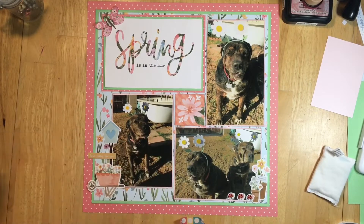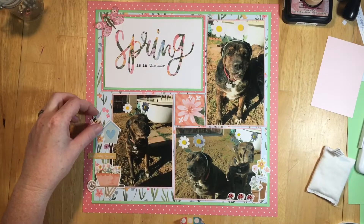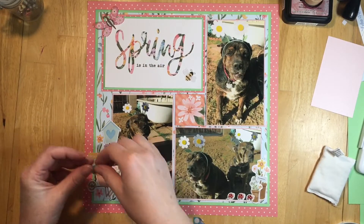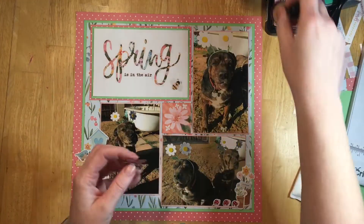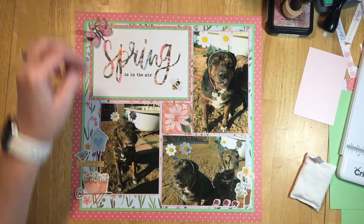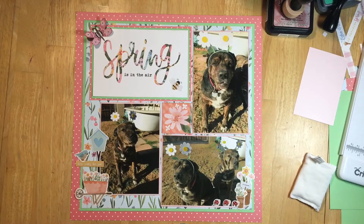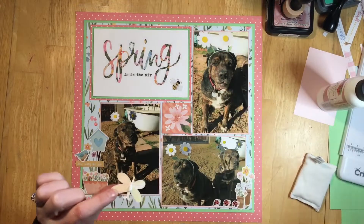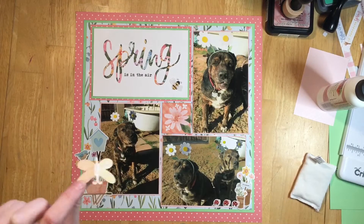I just loved this wheelbarrow so I put it over here in the cluster. You need a little bird with a birdhouse, so I get him in there too. That little sentiment says 'Here Comes the Sun.'